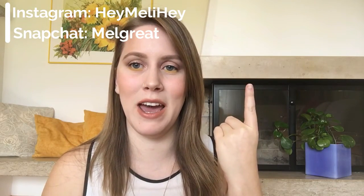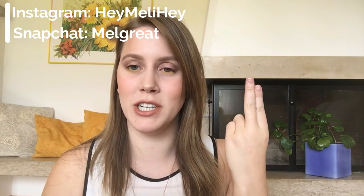To set this all in place I'm gonna use the Chill Makeup Setting Spray by Urban Decay. For a list of every single product used check out the description box, and if you like this video please give it a thumbs up. You can follow me on Instagram at heymelihey or on Snapchat which is melgreat — I hope to see you guys all in my next video, bye!